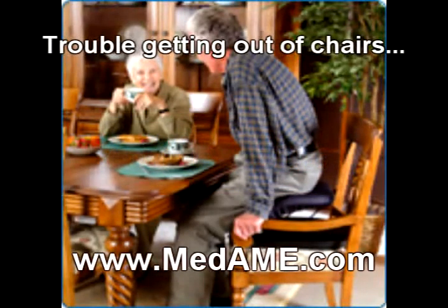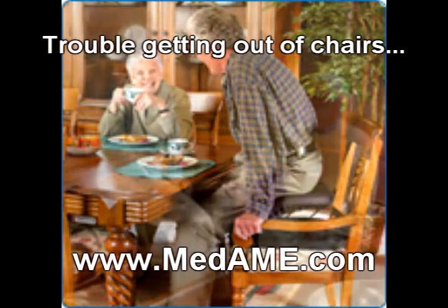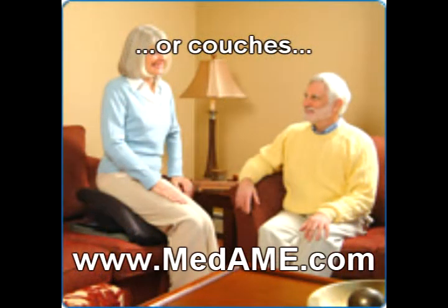Do you find getting up out of a chair or sofa becoming increasingly difficult? The Uplift Power Seat electric powered lift cushion will help you out of any furniture, either at home or while visiting, with a simple flick of a lever.